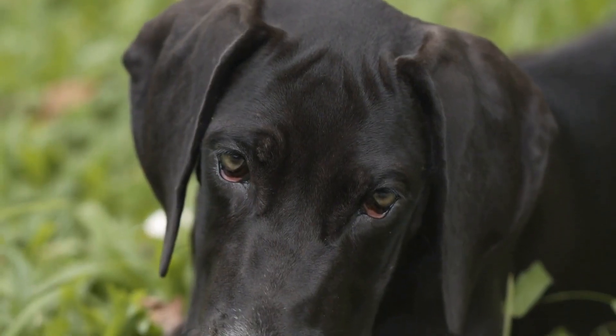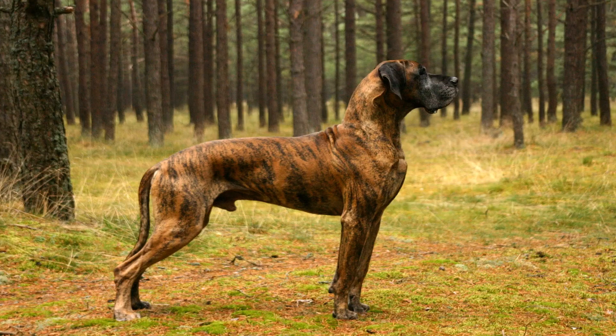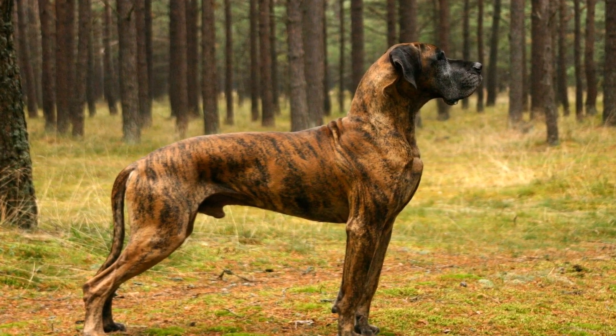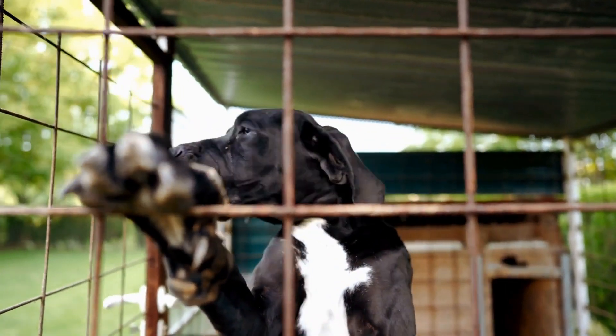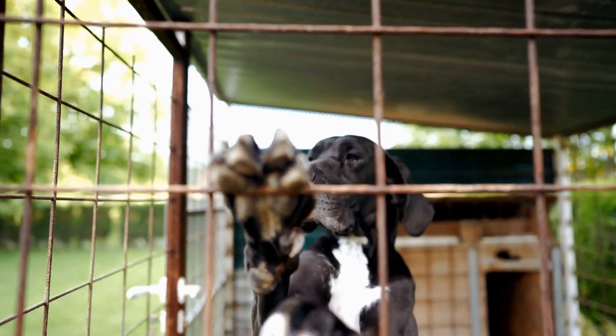In severe cases of hip dysplasia, surgical intervention may be necessary. There are different surgical options available, including total hip replacement and femoral head ostectomy. These procedures aim to improve joint function and reduce pain, but should only be considered after thorough evaluation and consultation with a veterinary surgeon.